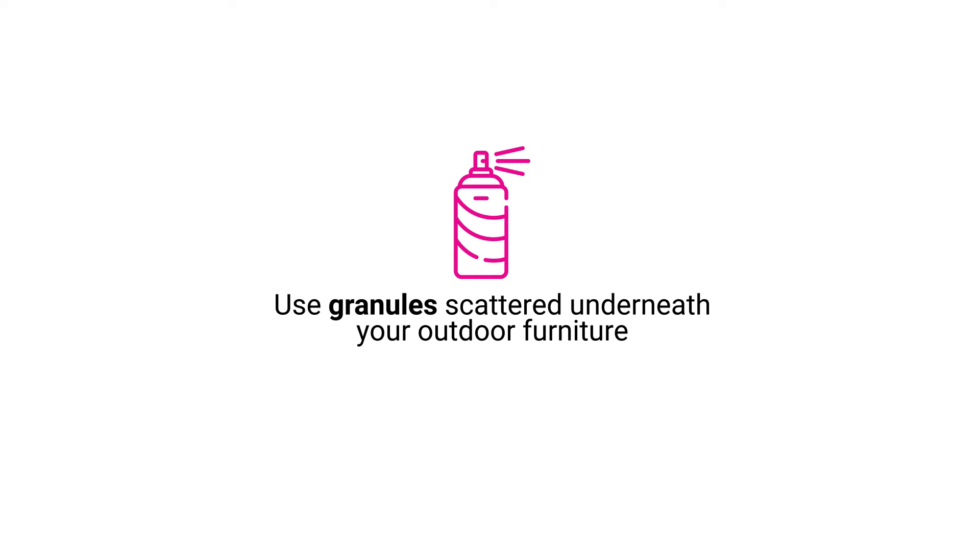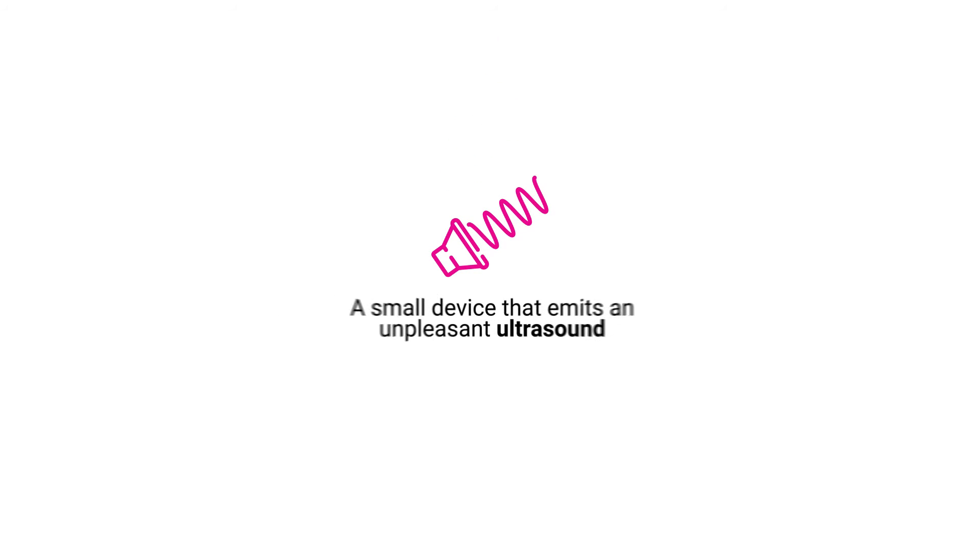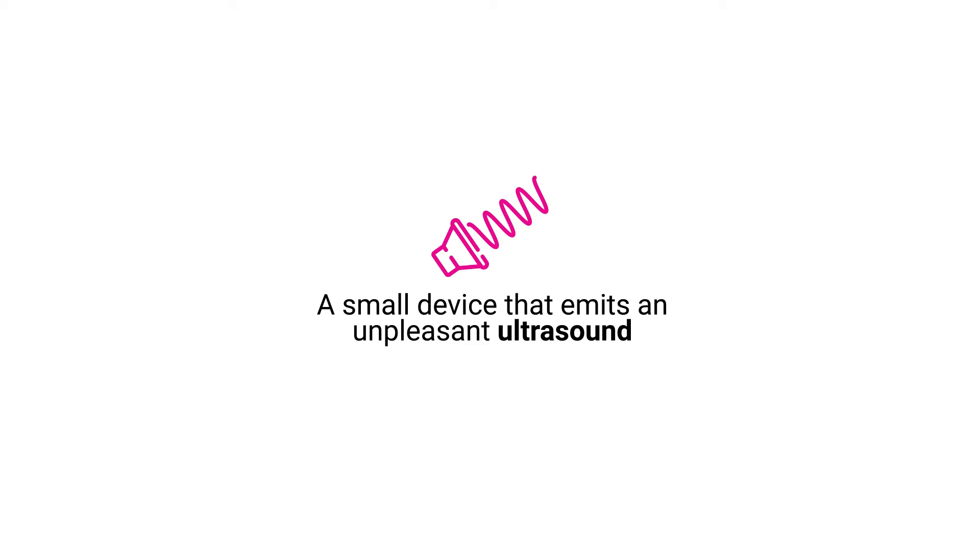Alternatively, you can use granules scattered underneath your outdoor furniture. Ultrasonic repellent is a small device that emits an unpleasant ultrasound to deter cats.